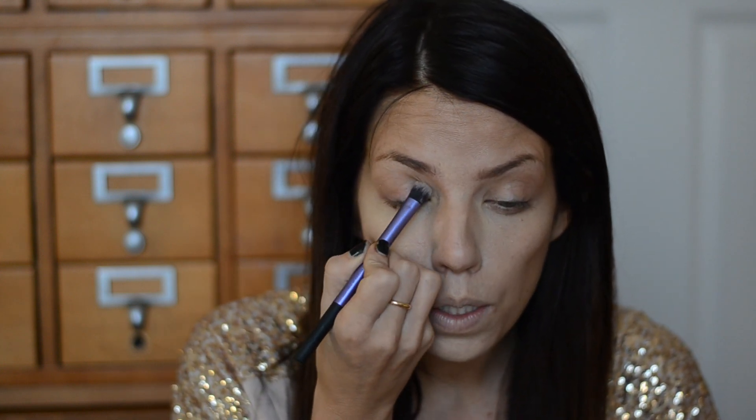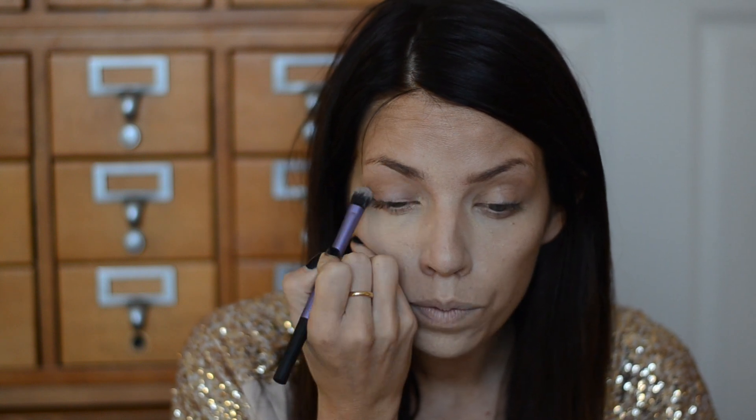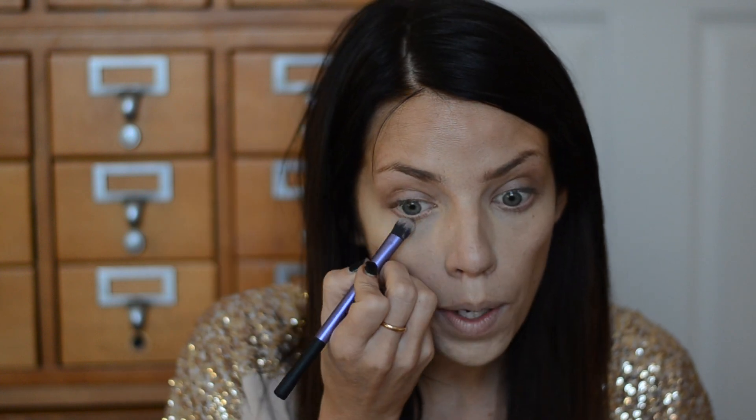For eyeshadow I'm using the Chanel Hazard, which is basically just a really ashy, subtle purple. I'm taking a small shadow brush and going from lid to crease in kind of a windshield wiper motion — that gives a really subtle, beautiful sculpt and definition to the eye. It also brings out green eyes really well. Then I'll take the same smaller shadow brush and rub it along the bottom lash line.